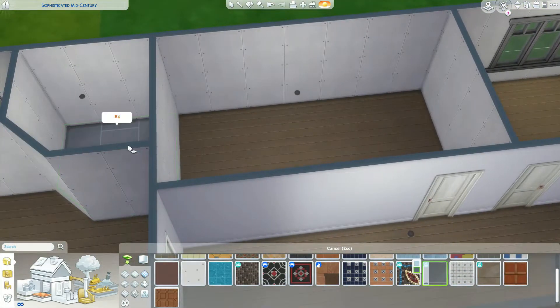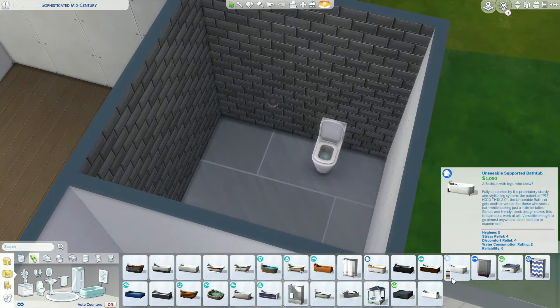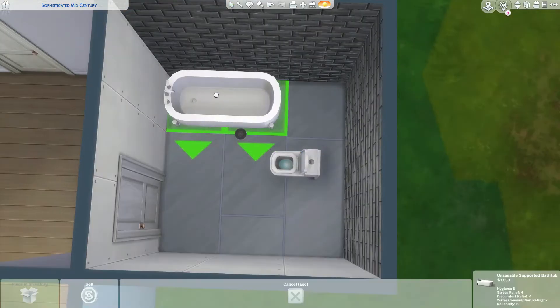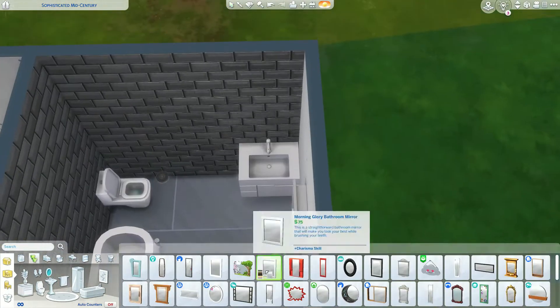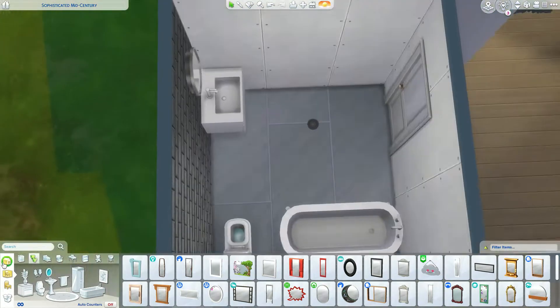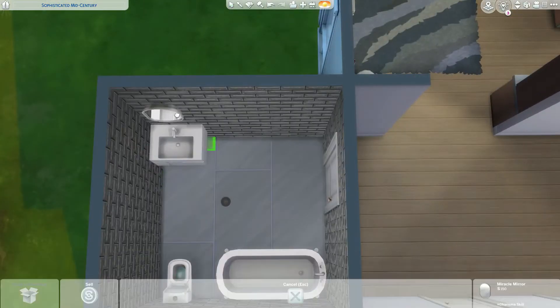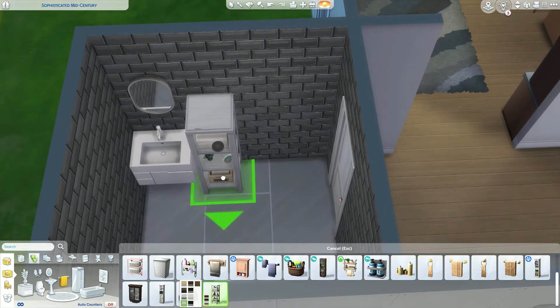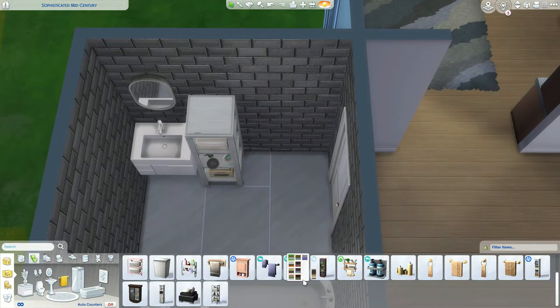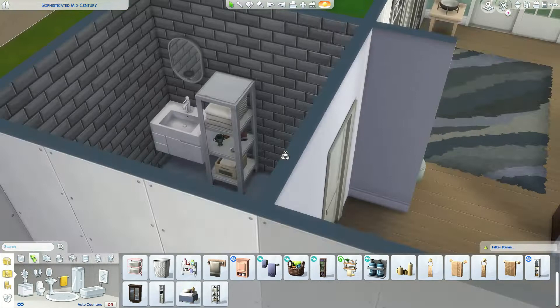The bathrooms are going to be basically identical because I don't usually divert from a style when I pick one for a bathroom - it just usually looks the same. I'm not creative enough to come up with something different, but I kind of like the cohesive look where all the bathrooms are generally the same. In the house I currently live in, all of the bathrooms are different, and I don't know - it kind of annoys me.